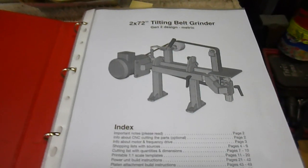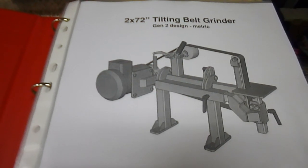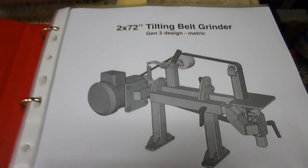Just a quick update on the next project. This is what I'm actually building — a 2x72 tilting belt grinder, Gen 2.